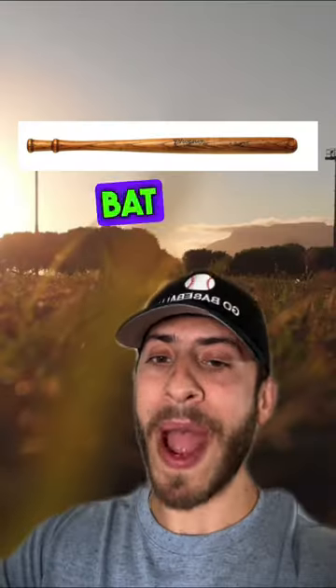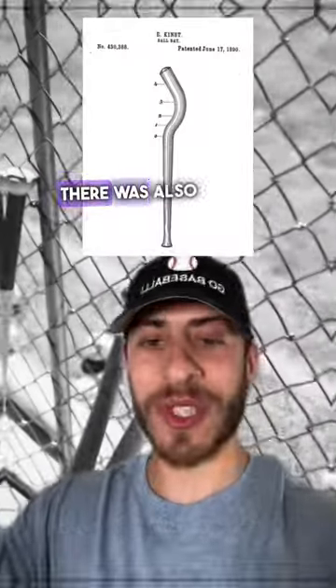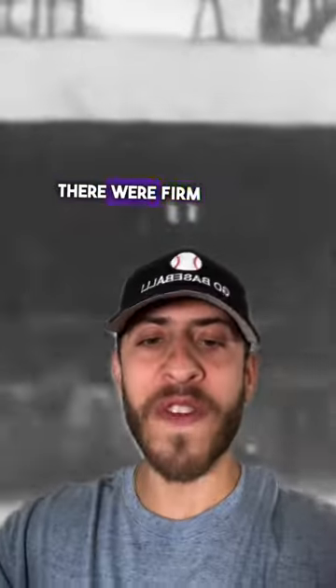No, not that Napoleon. This bat was designed to have one finger placed below the bat knob so that you could have better control. It was made around 1904 from white ash. There was also the ridiculous banana bat that was patented in 1890. However, there were firm restrictions about using these types of bats by the turn of the century.